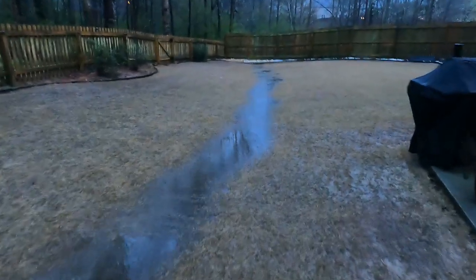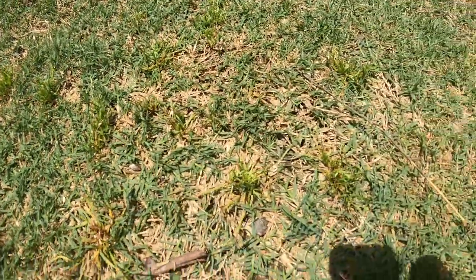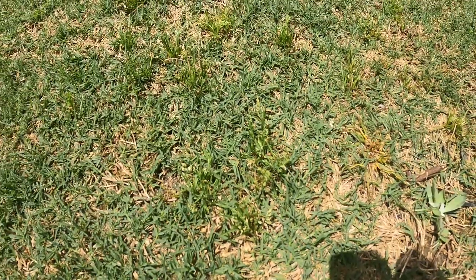After you've applied Image, you want to wait at least a day, maybe two days, and do a light watering just to push the product into the root zone. After a couple of weeks you're going to notice the weeds starting to die off. Image is not a weed killer that does a fast kill — it's a slow kill over time. It takes about three to four weeks to get a complete kill, sometimes five weeks.